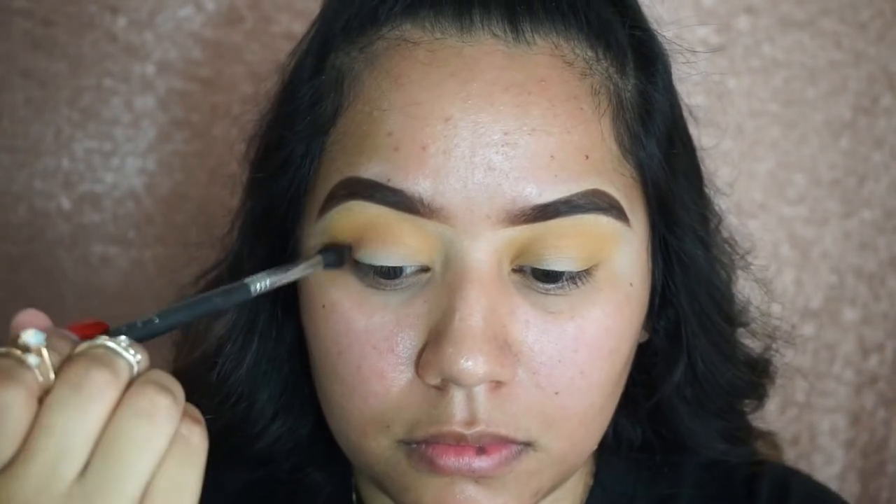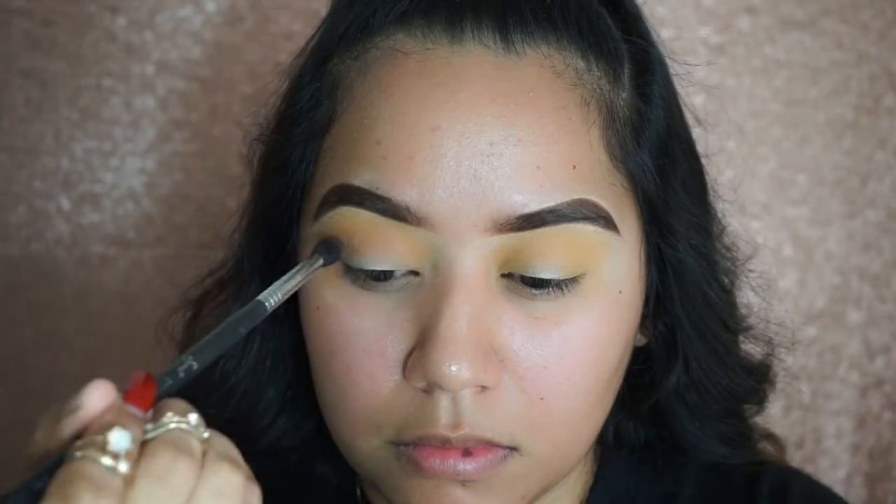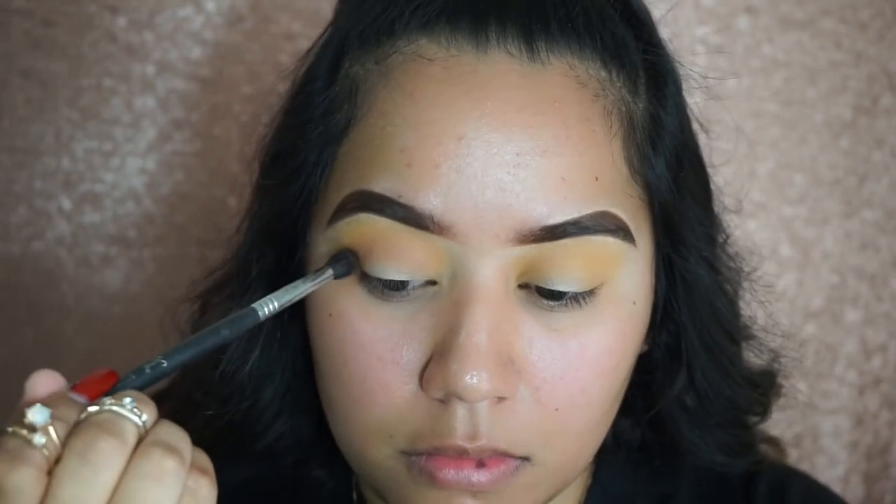Now going in with Butter, I'm going to be putting that on my outer crease and bringing it in towards my inner crease as well, and I'm using a Sigma blending brush.